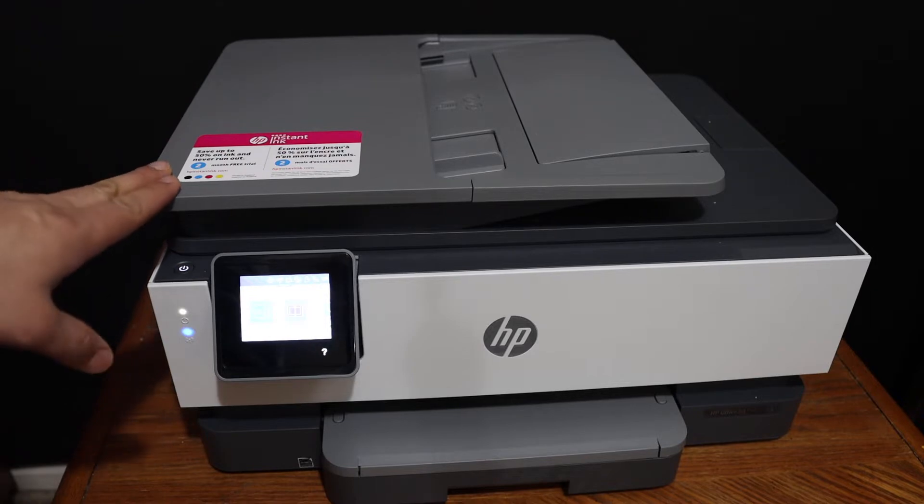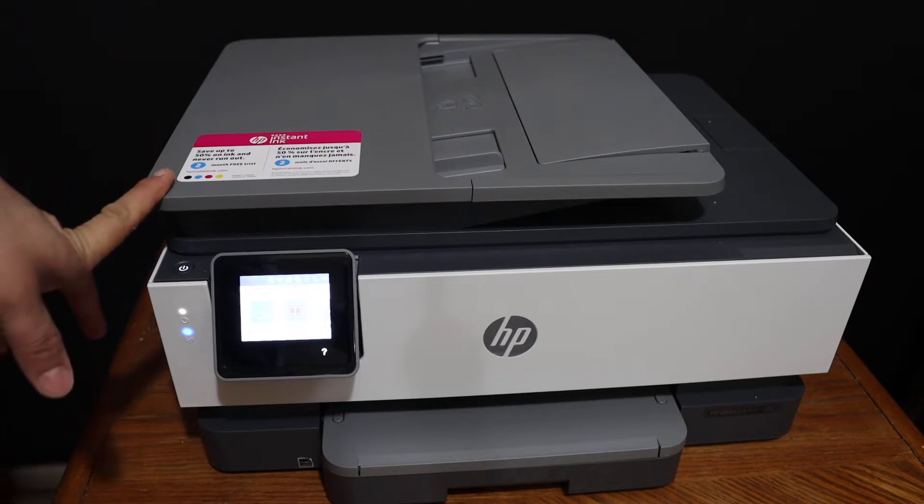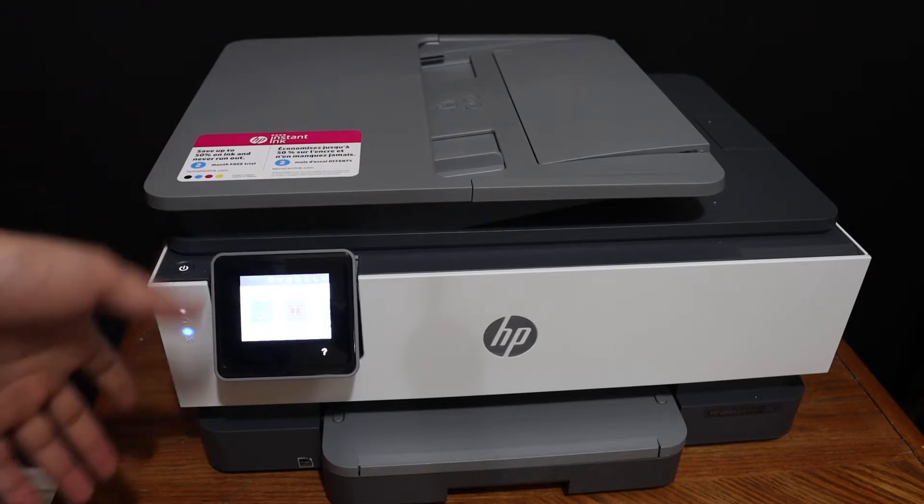In this video I'm going to show you how to do the Wi-Fi setup, or connect this printer with the Wi-Fi network of your home or office. First step is to switch on the printer and go on the display panel.